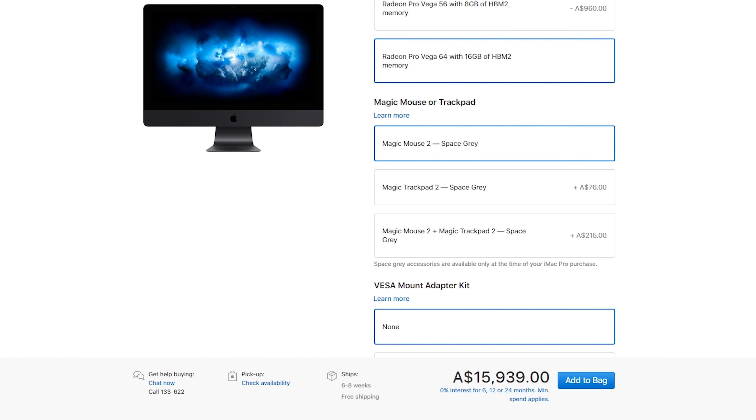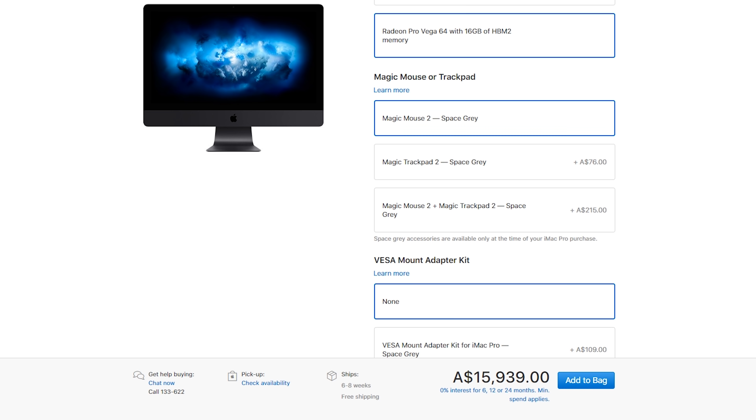Price-wise, we're looking at $15,939 Australian dollars — a very expensive machine. In terms of price tag, I wasn't too far off; I said something around that $15K price point in one of the previous videos. But $15,900 is quite a big budget, so let's jump over to PC Part Picker and take a look at what we picked.